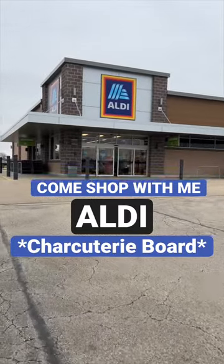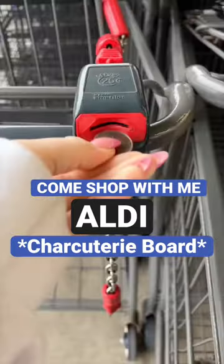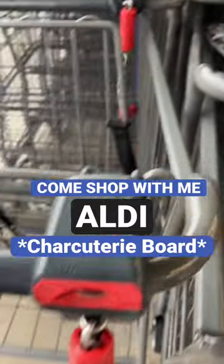Come shop with me at Aldi to pick up everything you need to put together a charcuterie board for about 10 to 15 people. Obviously you can go to whatever store you want, but we're going to Aldi.